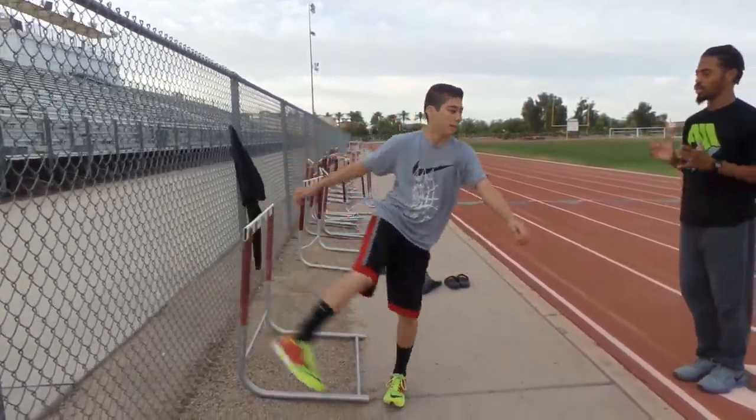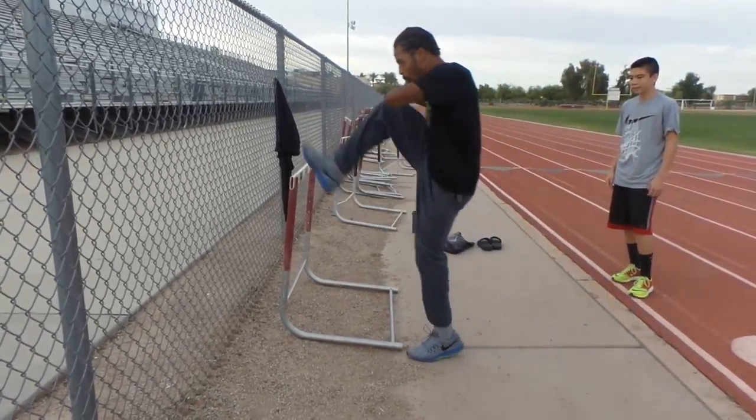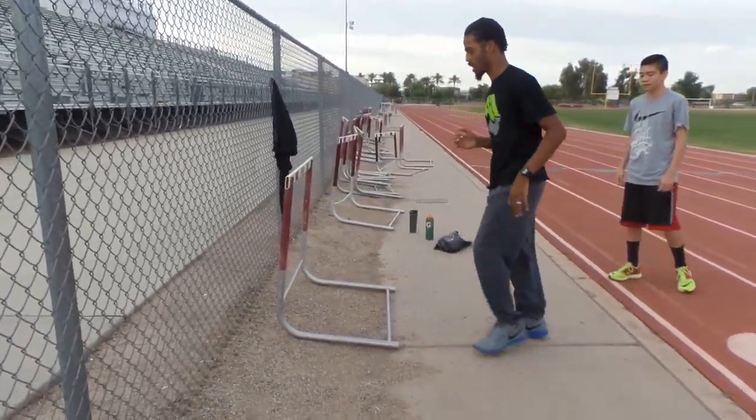Did you see how I cleared it though? You've got to use your arms. You've got to simulate a hurdle form until you're here. Boom. Just like that.